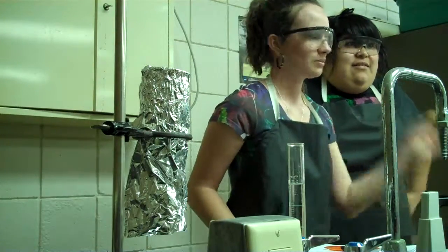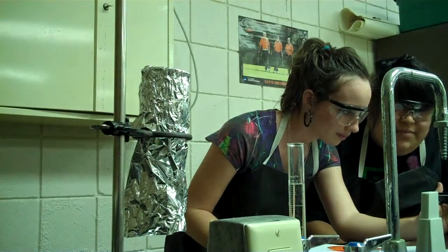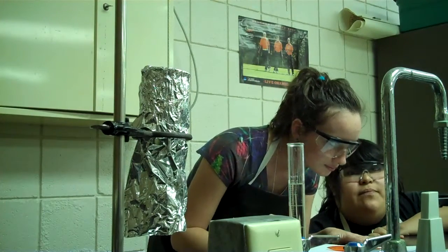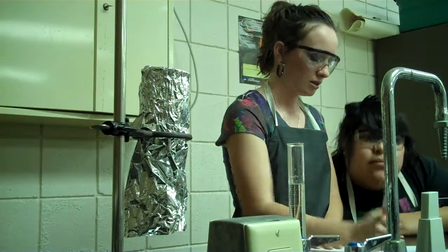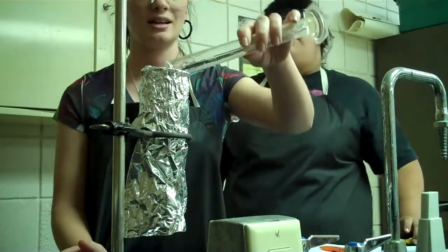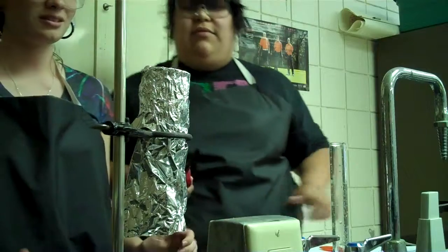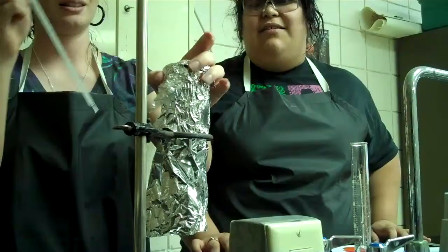First we're going to measure the mass of the Frito. It is 2.7 grams. Now we're going to add 50 milliliters of water to our makeshift calorimeter and place the Frito under the calorimeter, then put the lid on.